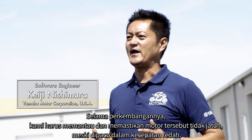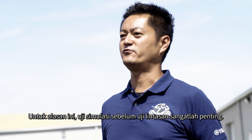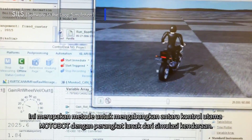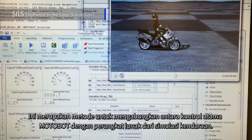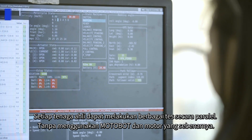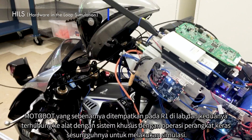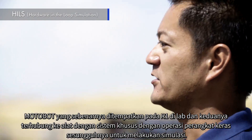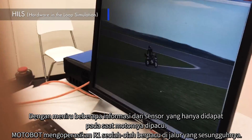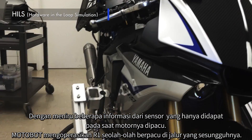During development, we must pay attention not to allow the bike to fall over, even at low speeds. For this reason, simulation testing before track testing is very important. At step 1, a virtual simulation is performed — combining Motobot's main control with vehicle simulation software — so each engineer can do various tests in parallel without using the actual Motobot or bike. At step 2, a hybrid simulation is performed: the actual Motobot is placed on the R1 in the lab and connected to a special system tool, so Motobot operates the R1 as if it were running on the actual track.